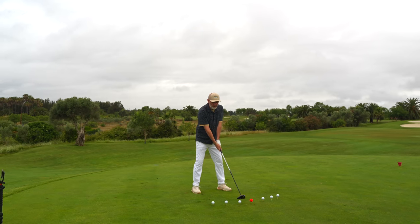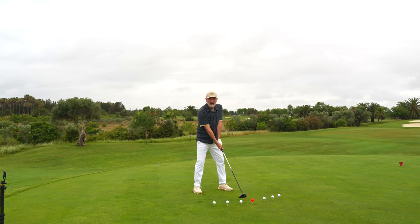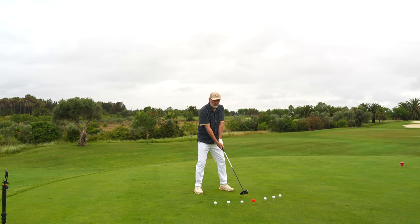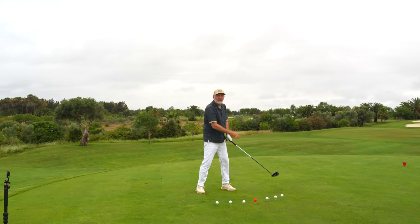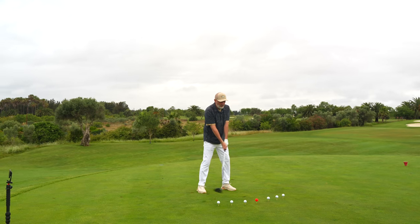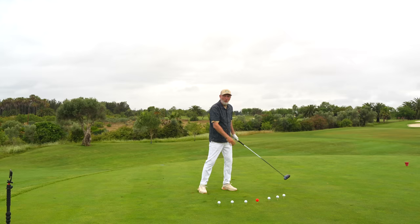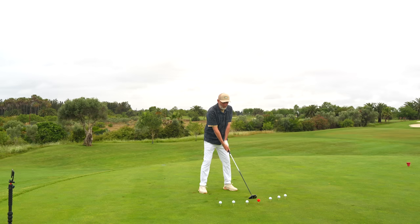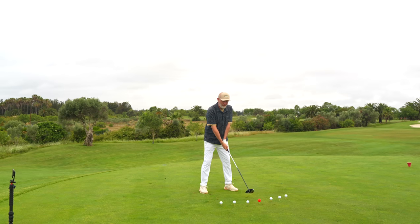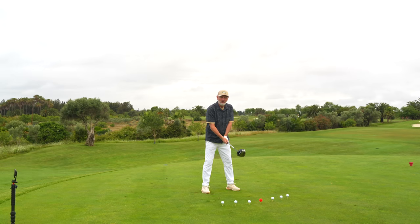As the club head follows through that impact position you can see it's moving to the left and that club face is closing. The problem with that club face closing is if we don't get to the ball at the right time - if we're a little bit behind, leaning backwards - that club face can stay open, which leads to that big slice. It can also close too quickly, and yet again we can either go left or still manage to get that slice on the ball. It's something that average golfers do a lot.